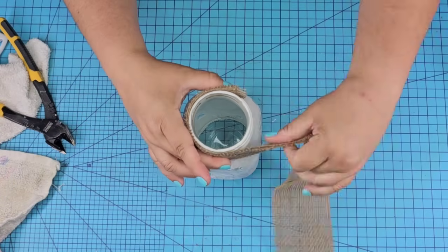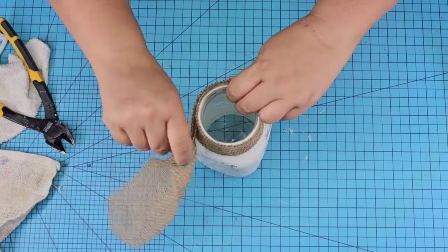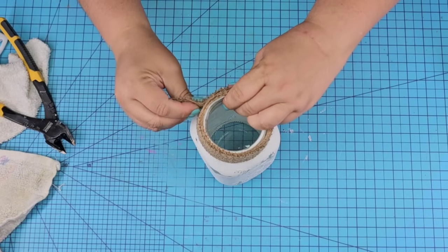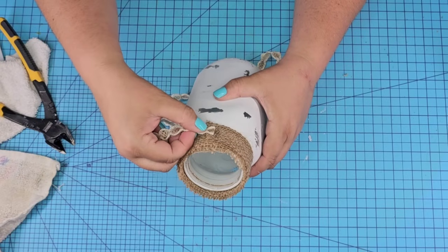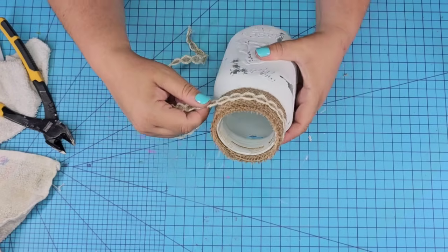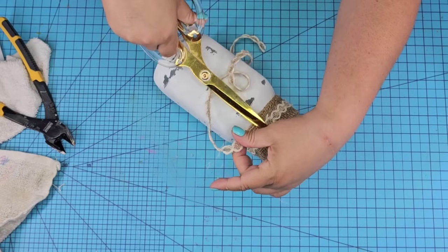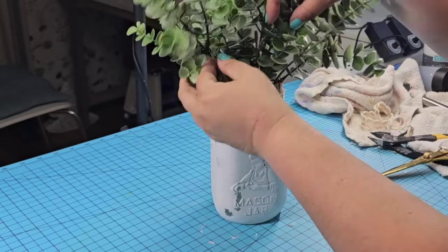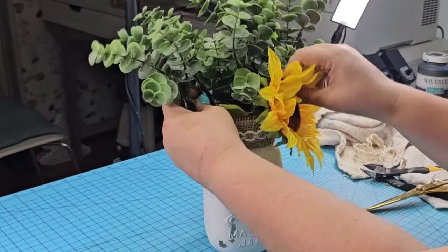We're going to use some burlap ribbon, fold it in half, and wrap it around the top of the jar twice, securing it with hot glue. You can use any other ribbon — rope, whatever you want. I wanted to add another layer, so we're going to use the same ribbon from the previous project and layer it, stacking it right there around the jar, securing it with hot glue. This is going to be a vase where we add some florals — I'm going to add greenery, some eucalyptus that I got at Walmart. You can add whatever you want; whatever you have from Dollar Tree is fine. This sunflower will also go right in there — it's gorgeous.